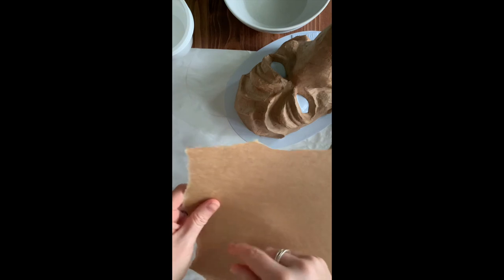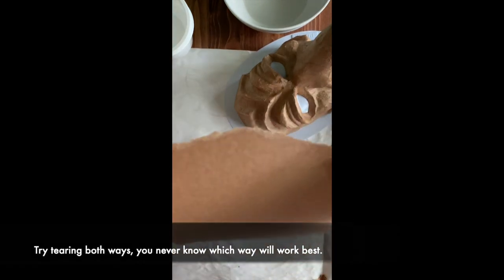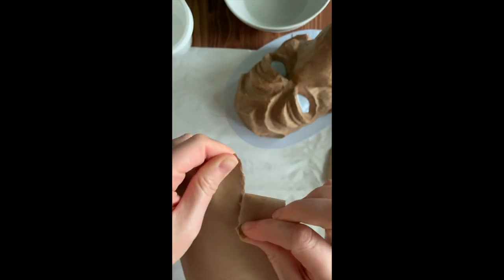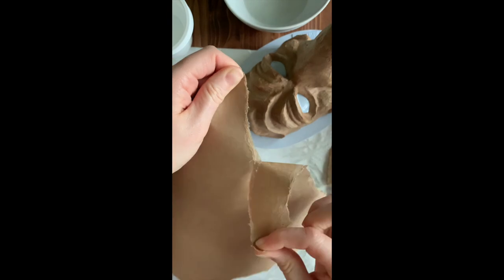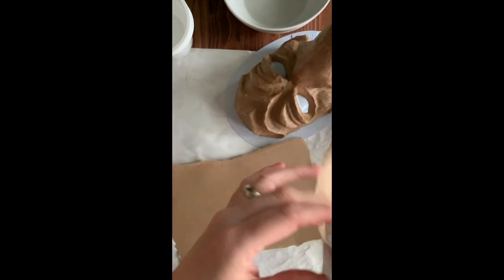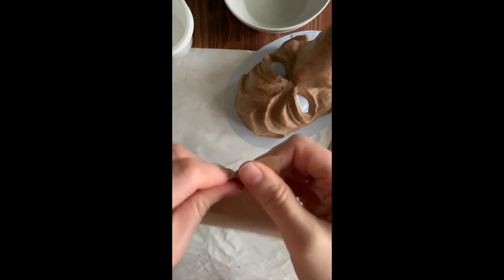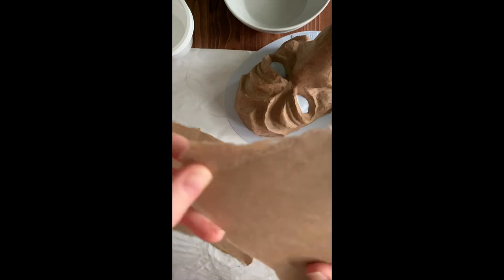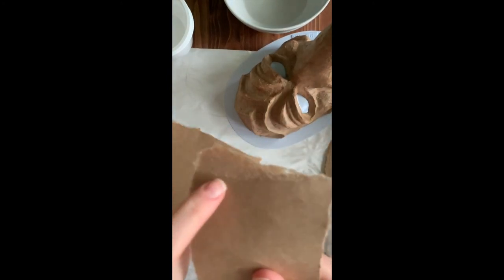Sometimes you have to tear it the short way and sometimes the long way. I'm finding with these sheets the longer way is working — let me see if I can get it to tear. I'm trying to get a bigger sheet and of course it's not working. Let me try it the other way — the short way. Sometimes it helps just by going slow and pulling.